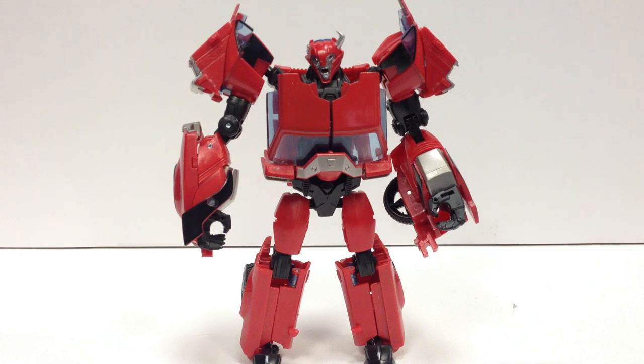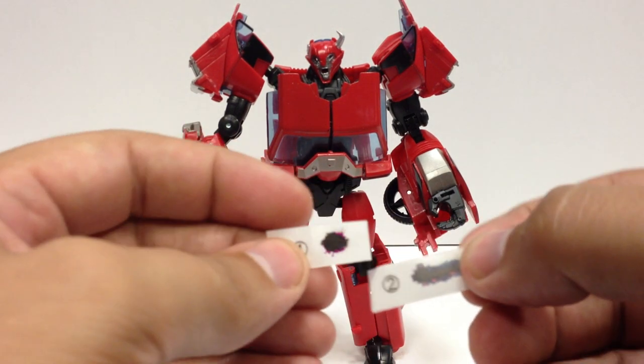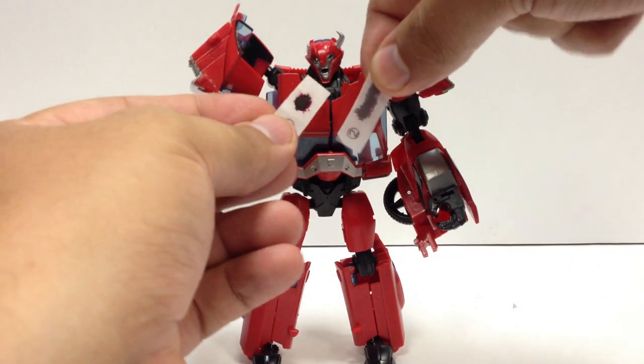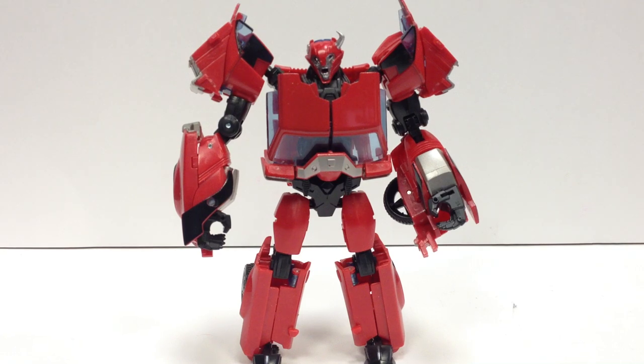It still keeps all of its articulation. It just replaces the front half of his head. You basically just unscrew the faceplate and pull off the faceplate and the original rubber horn piece and replace it with that. What's not on here that I just haven't attached yet — it comes with a couple of damage decals. You can put damage marks on him to make him look all beat up. I haven't applied those yet, and if you don't like them, you can always scrape those off.